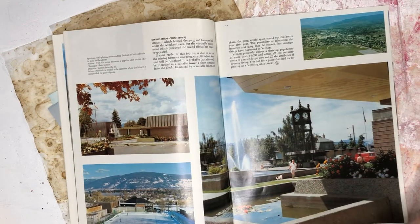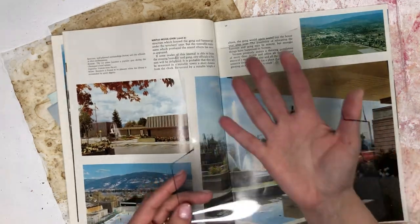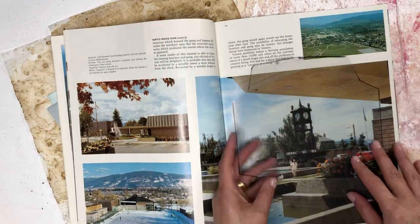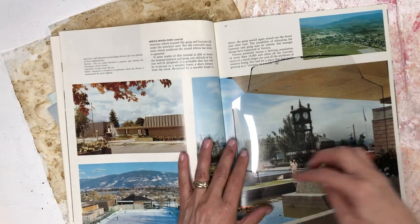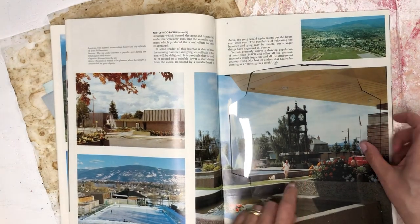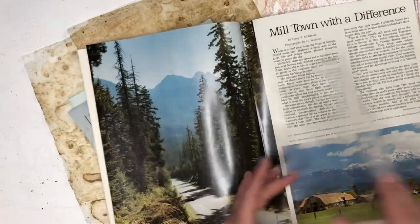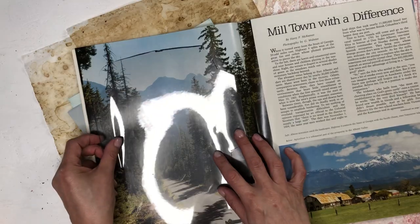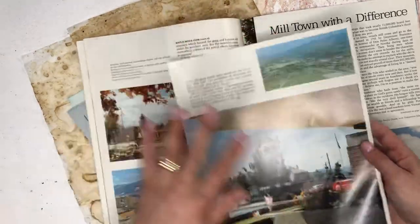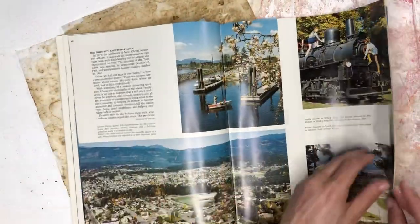I do have a template here that I cut. I opened up an envelope and traced it on a transparency so I can see. Like, I thought maybe this will work but the flap will be too short, so this image won't work. I put it on a transparency so I can see what image will be on my envelope once I've torn it out.